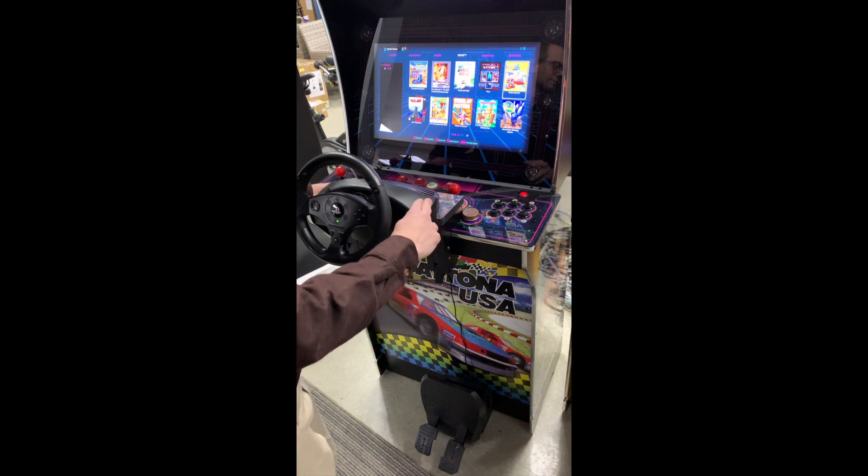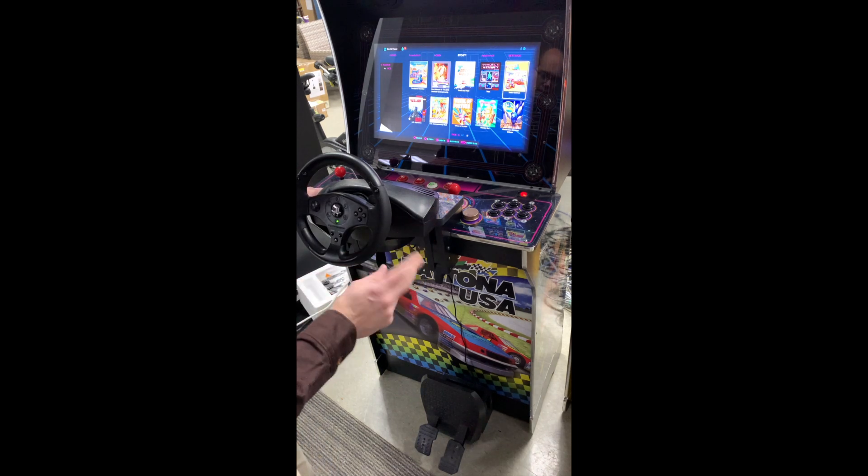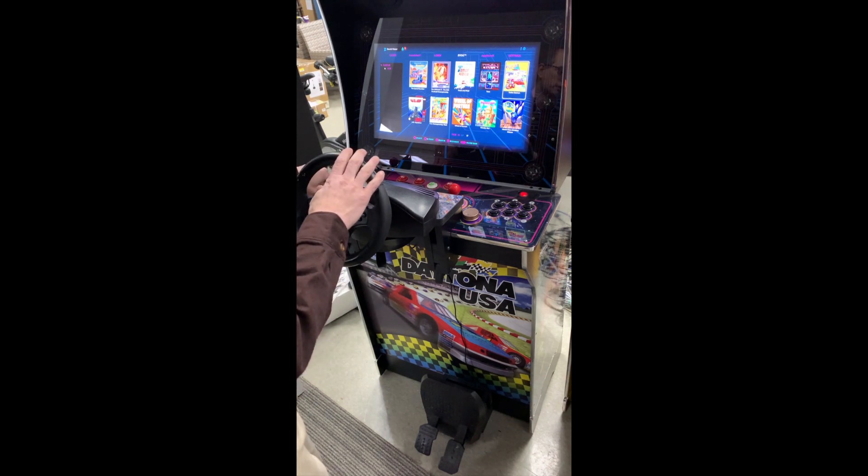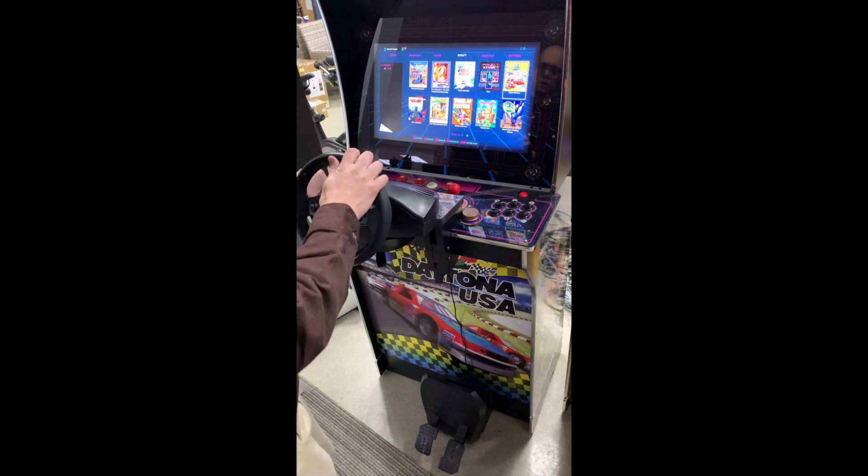One other thing — as I was getting ready to do this video, I discovered that if you're having this problem with Turbo Outrun, it has been fixed in version 5 of CoinOps. So that's the other way to solve this — they have mapped it properly in version 5. This is an older UCE from version 4.5, and if you need to fix that one, just watch the video again.